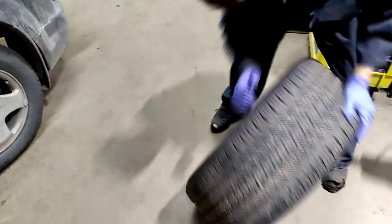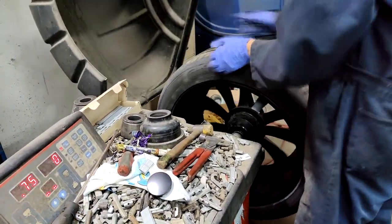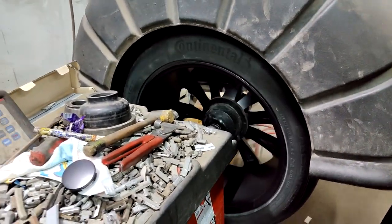Once that is done it's ready for balancing. The balancing process uses a whole different machine. Here you can see my buddy putting on these little weights to balance the tire. If you're experiencing your steering wheel shaking rapidly, especially at highway speeds, that's most likely because of an unbalanced tire — get that checked out immediately.